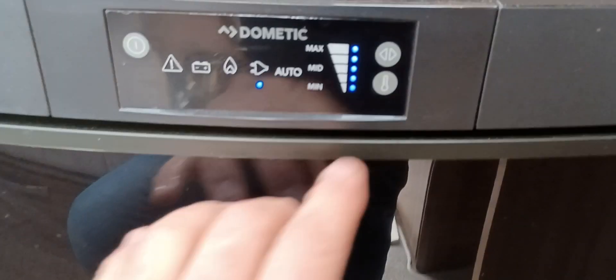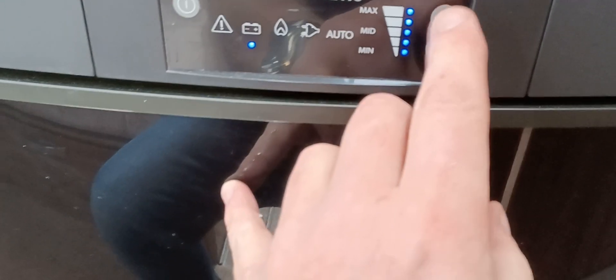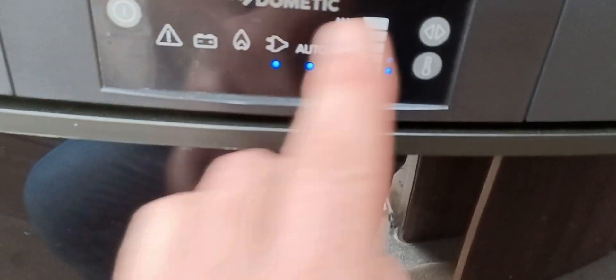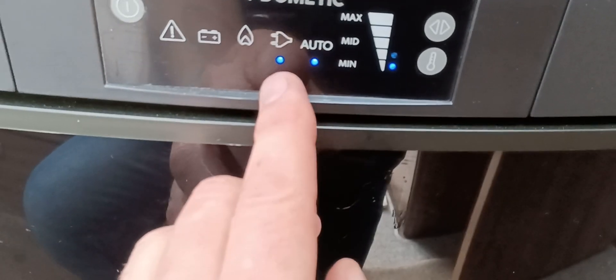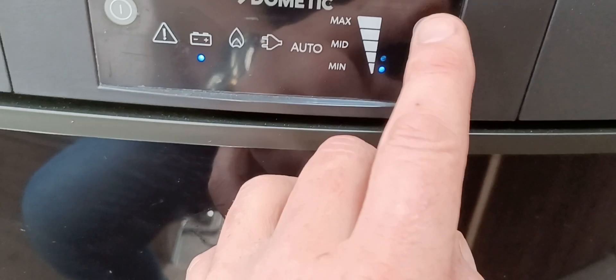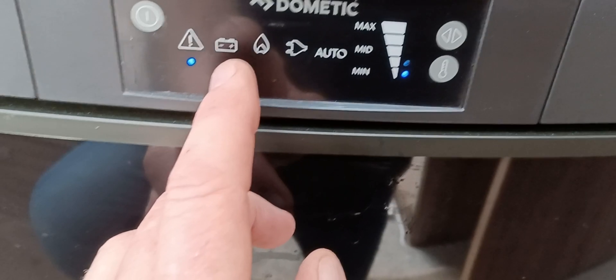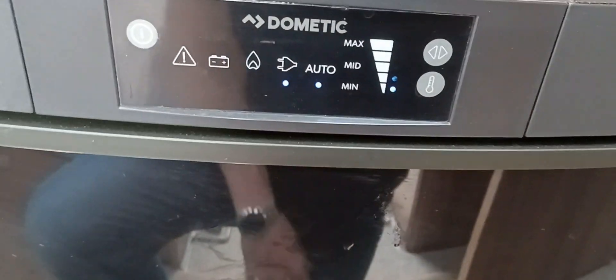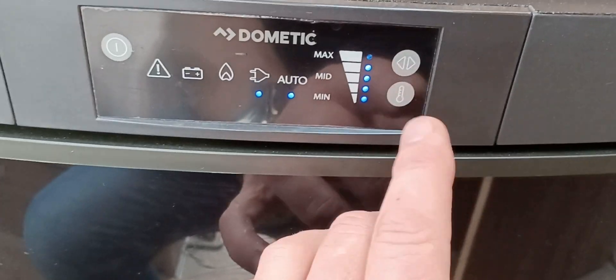Dometic fridge with various settings. Pressing the arrow button — first and foremost, this is power on/power off. We're on automatic at the moment: if it fails on electric and the electric trips out, it'll go onto gas. You can go manually onto vehicle battery — it's alarming at the moment because we're not connected to a vehicle — or onto gas, purely electric, or automatic. You can also increase the temperature of the fridge. Lights are on and working, and the cool box is starting to freeze up, so that's all working fine.